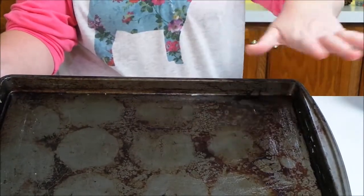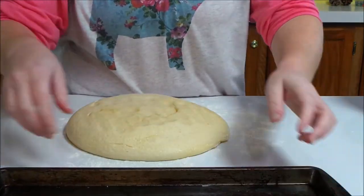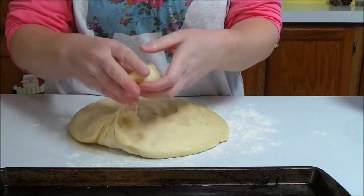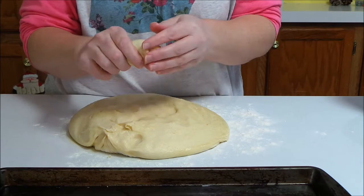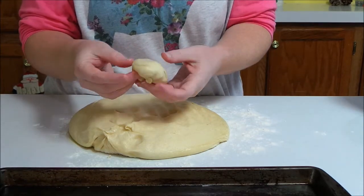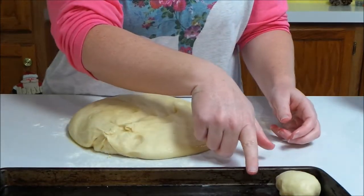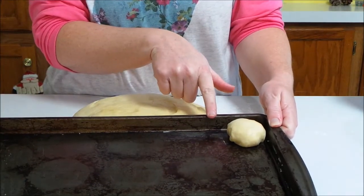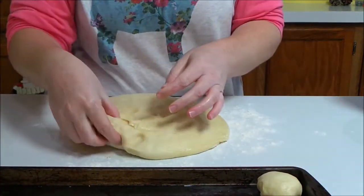I've taken a stick of butter and just rubbed it all over my pan to butter it. Now I'm going to start grabbing pieces of the dough, kind of pinch it off, and roll it into balls. You can pinch them down at the bottom and then lay them on the pan. I'm going to put a little bit of space between the rows — maybe half an inch or so. They can touch from end to end, but in between I'm going to give them a little bit of space.